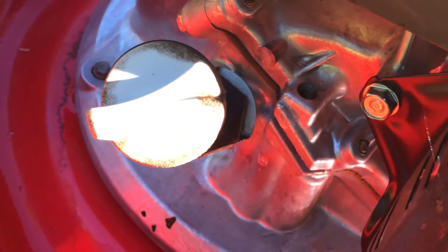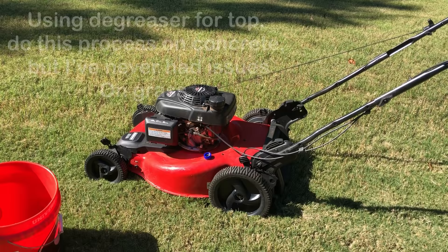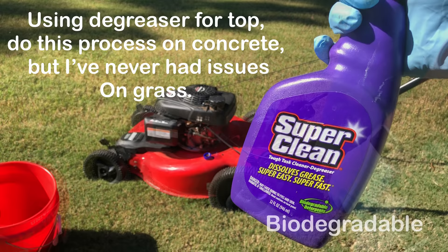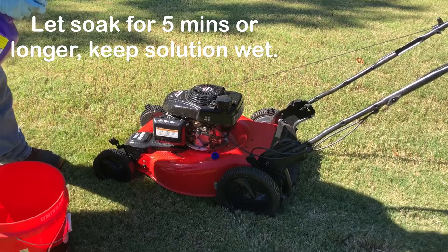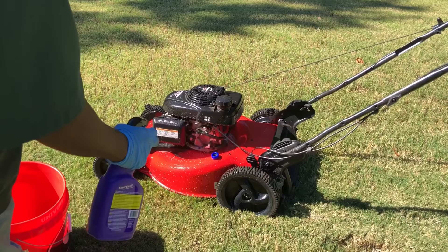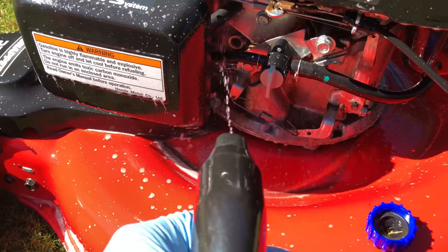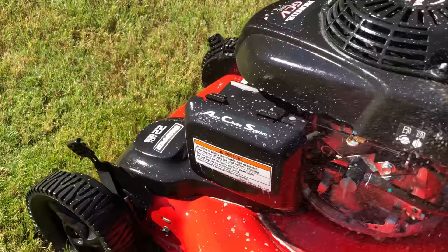It looks pretty good over here, with a little bit on the dipstick and some around there. Go ahead and take the blower and blow all this loose debris off the top. Apply your degreaser to the top as well and let that sit for about five minutes.